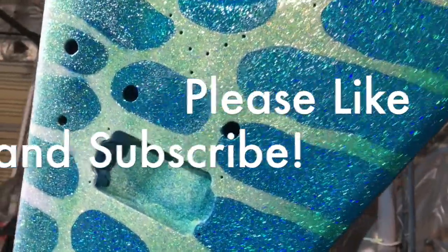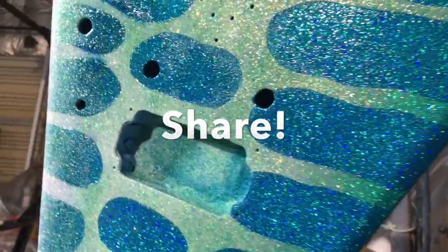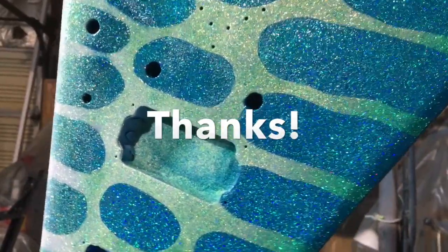Please hit like and subscribe and share. I want to thank my subscribers and everybody that's viewed this — have a good day, bye bye.